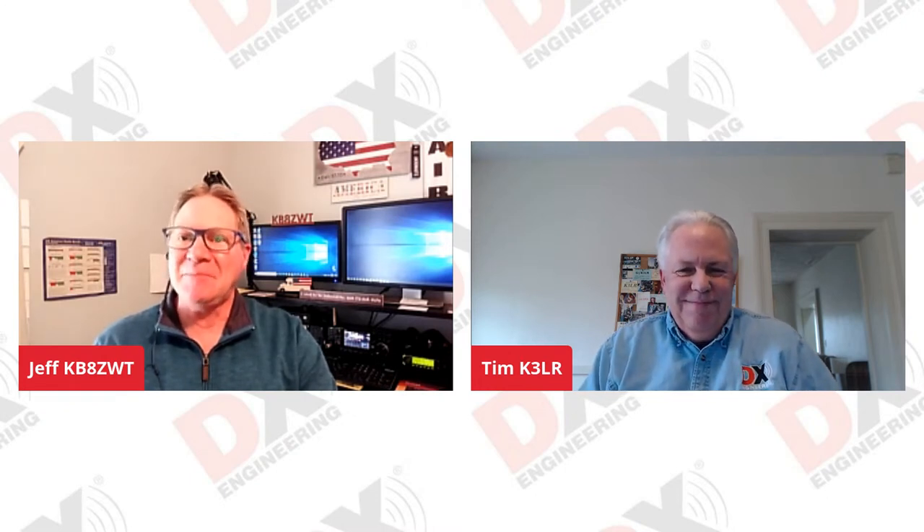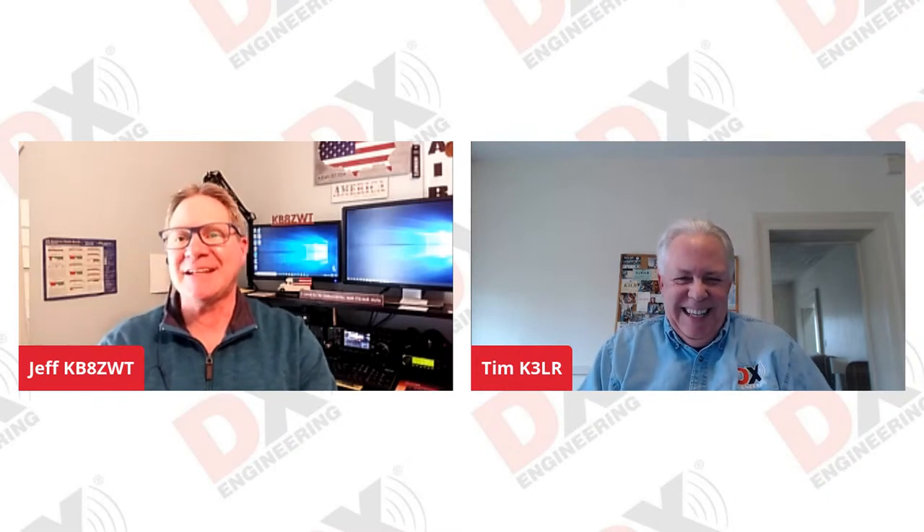What projects do you have planned for this summer, Jeff? Not sure yet — I might work on making some type of a go box with a couple of radios I have for camping trips. That sounds good — we've got a lot of good stuff for go boxes here at DX Engineering. When I was working in the store a couple of weeks ago, I finally got my hands on the IC-705, and that might end up in one of those boxes someday. It's a really nice radio that's selling like hotcakes.